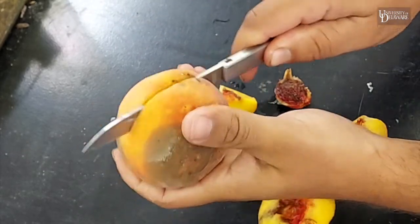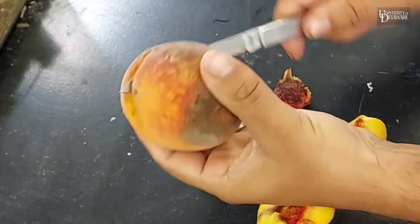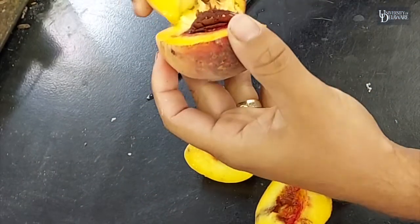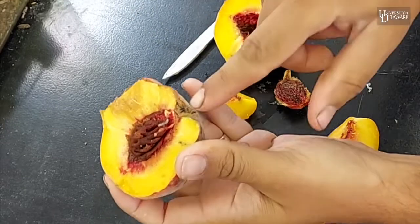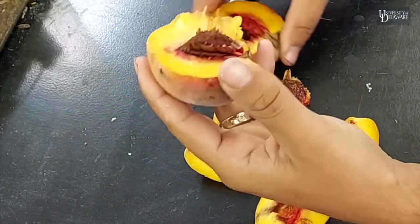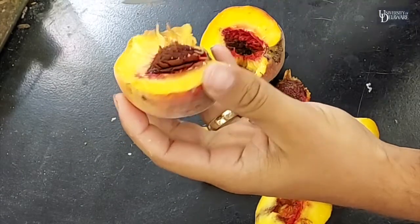So let's cut this one open. And there's a Curculio larvae right there. There's our rotting peach. It's very sad.